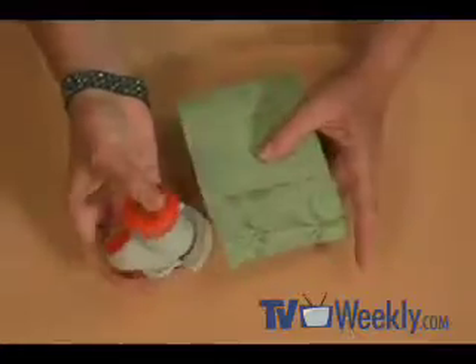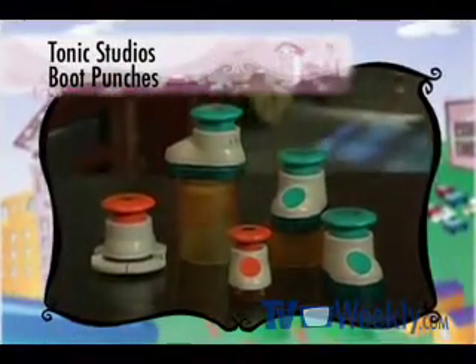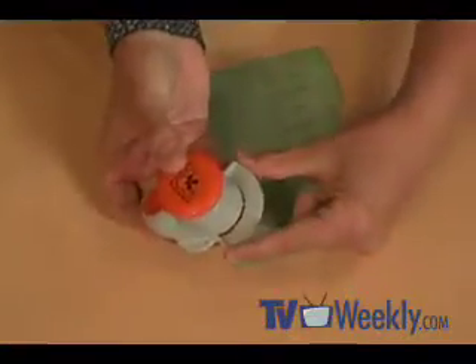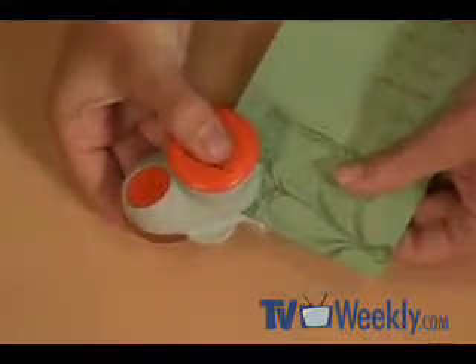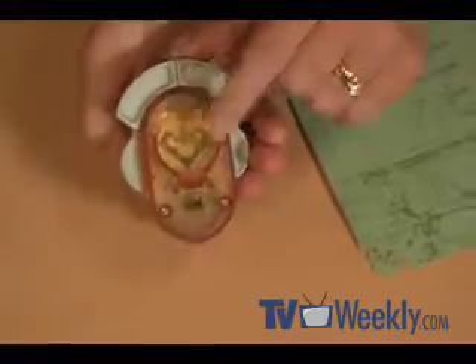I'm going to start with just a piece of paper — you can do this on the corner of anything. Here's Tonic Studio's fleur-de-lis corner punch. It's actually a boot punch; it looks just like a little boot. And with the wings on it, it helps act as a good corner guide so everything's lined up even when you put your paper inside. I always like to give my punch a little squeeze first — grab it with both hands and give it a snap. You'll notice that not much has fallen out because it's all collected in the little container underneath the punch.